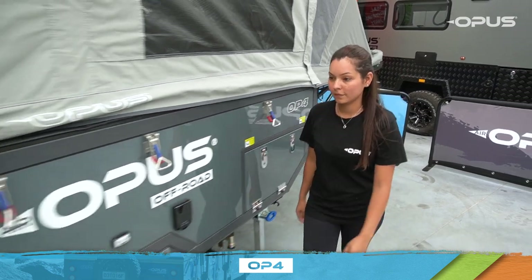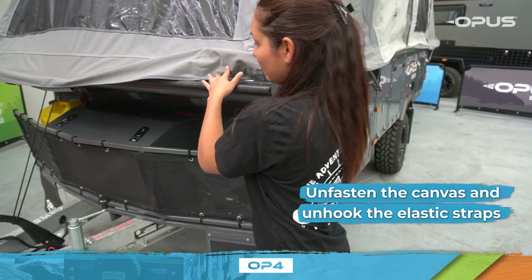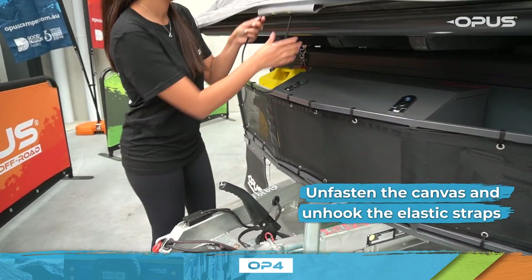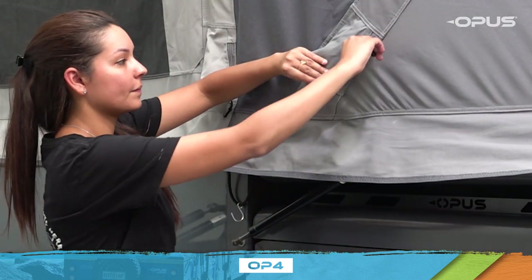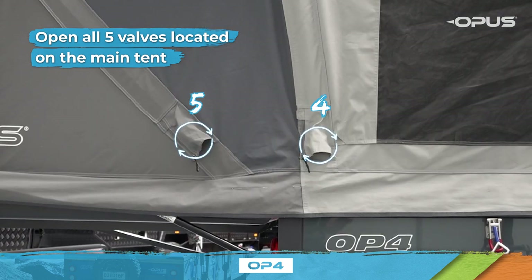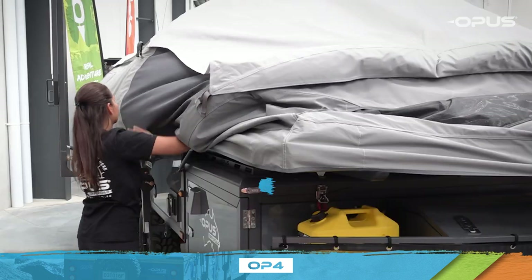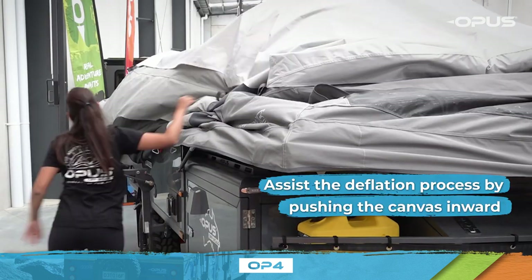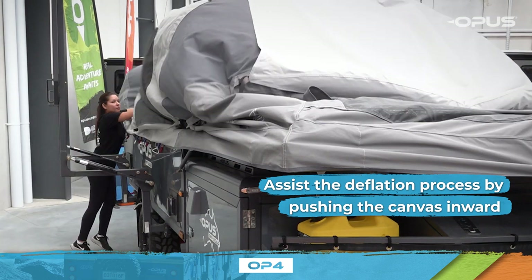Next step, walk around your OP4. Unfasten the canvas from the corners and unhook the elastic straps attached to the camper. Move to the side of your camper and open all five air valves. As the air beams begin to deflate, assist by pushing the canvas inward. This will help the canvas pack down into the optimal position in your camper.